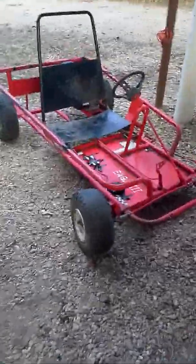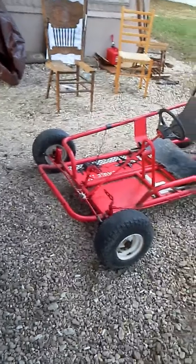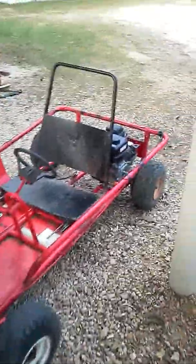Hey, what's up guys. This is going on Garage Amino. I've been talking about my go-kart that I bought — bought it at a scrap yard from one of the guys that worked there for 40 bucks.